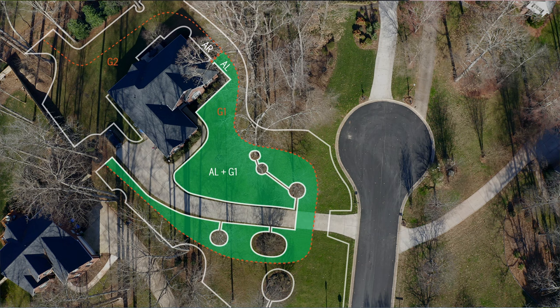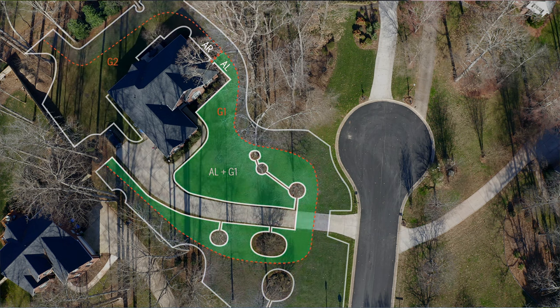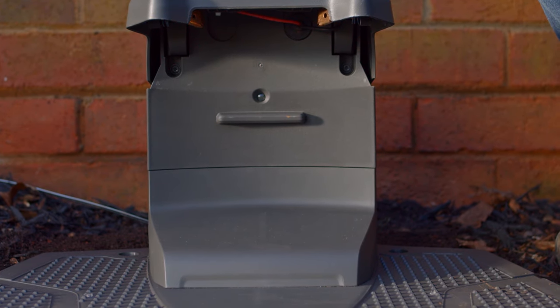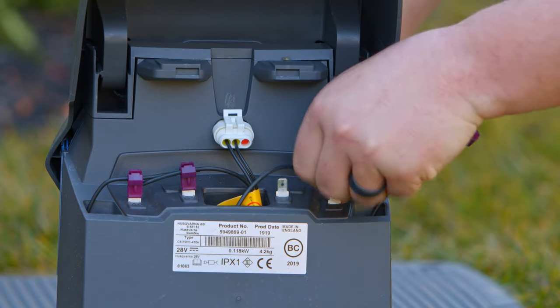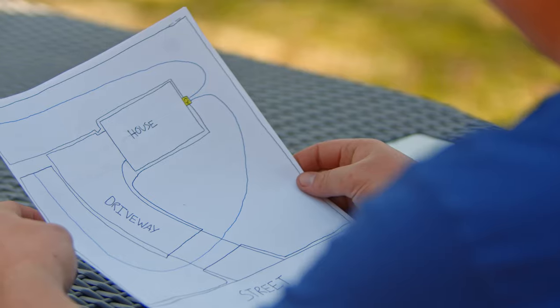If the break is not found, then reconnect the AL wire, disconnect the AR wire, and repeat the process again until you have a flashing blue light between AR and one of the guides. If you have a unit with multiple guide wires, you can connect two of the guide wires to the AR and AL to further narrow down the section of the property where you have the break.